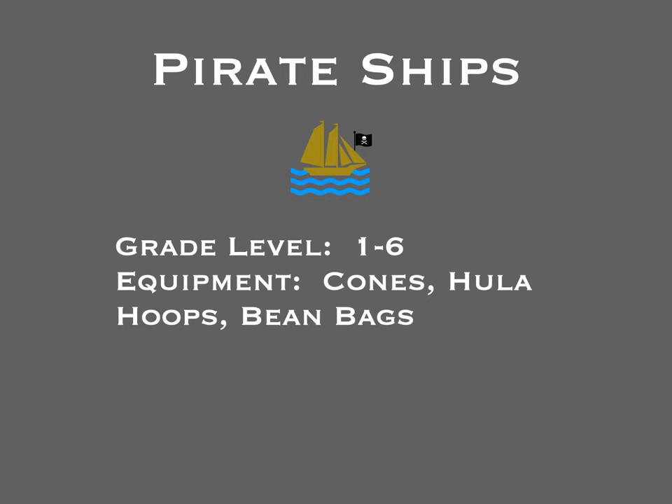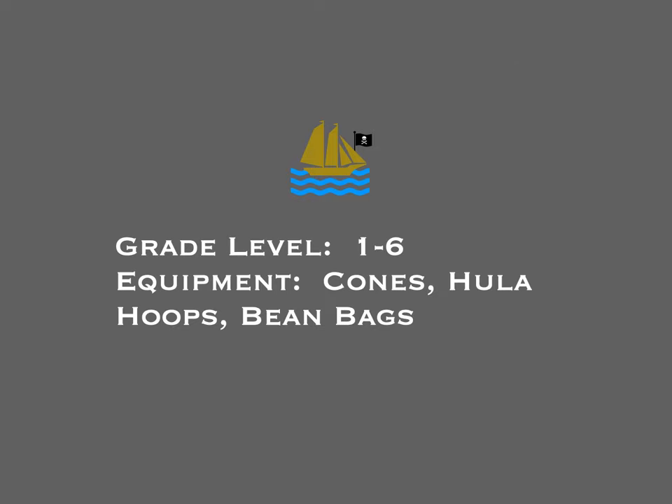Alright, here's another super fun game idea from Derek Hafer. This one is called Pirate Ships, and you really got to try this one out. It's for grades 1 to 6, and you need cones, hula hoops, and beanbags.